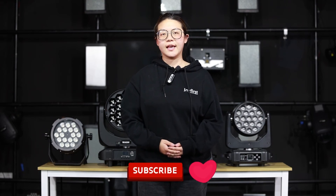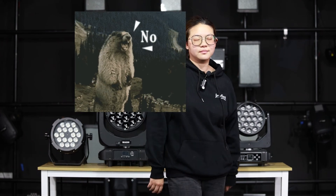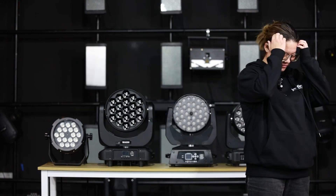So choose the suitable wash light according to your needs and budget. That's all for today's sharing. If you like our video, give us a like and subscribe to our channel. See you in the next video. Bye!